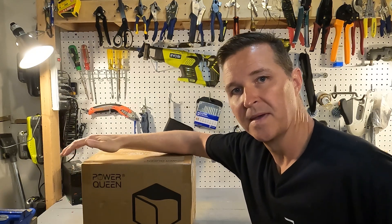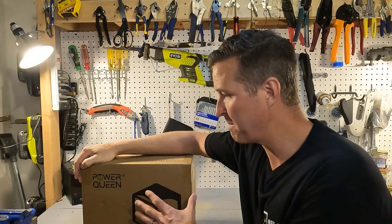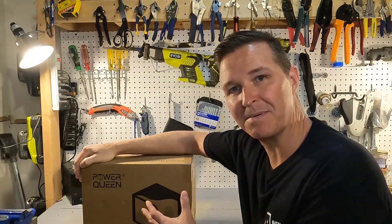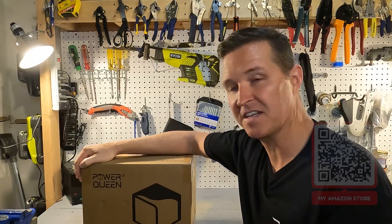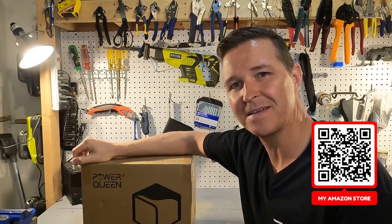Hello everyone and welcome back to the channel. Today we're going to be checking out a lithium iron phosphate battery from Power Queen. Judging by the size of the box you're probably thinking oh it's just another 12 volt battery — but is it? Let's go ahead and open it up and find out.